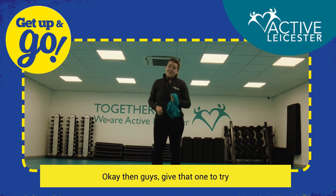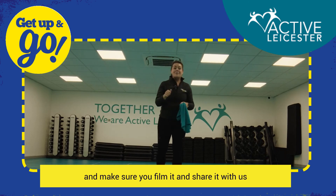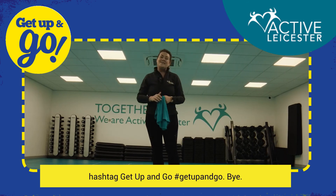Okay guys, give that one a try. Make sure you film it and share it with us — hashtag 'Get Up and Go'. Bye!